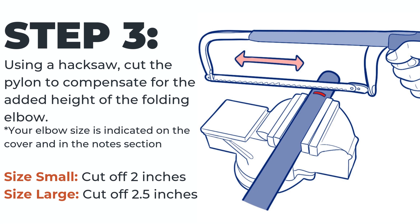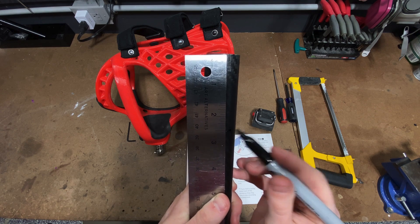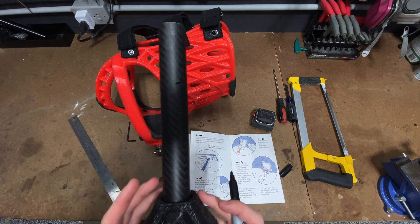Step three: using a hacksaw, cut the pylon to compensate for the added height of the folding elbow. If you are unsure of your elbow size, you can find it on the cover and in the notes section of your instruction manual. For our size small, you will cut off two inches, and for our size large, you will cut off two and a half inches.